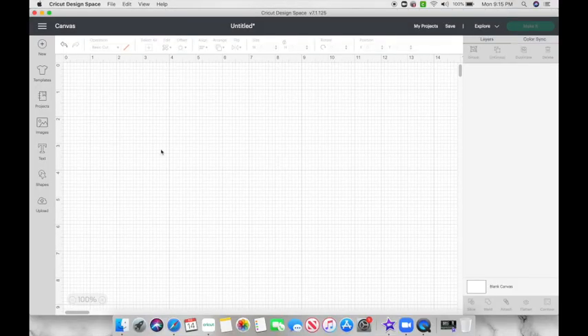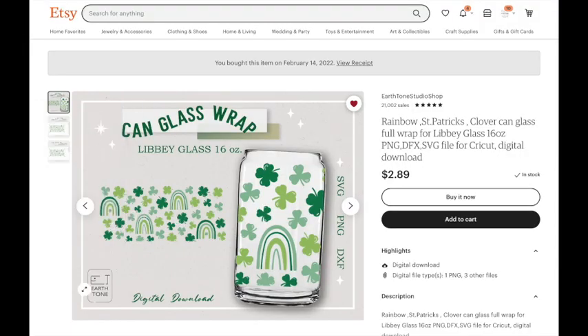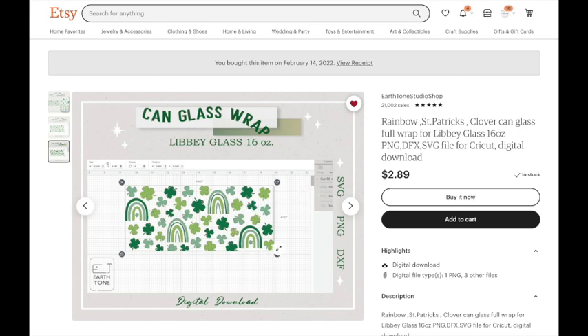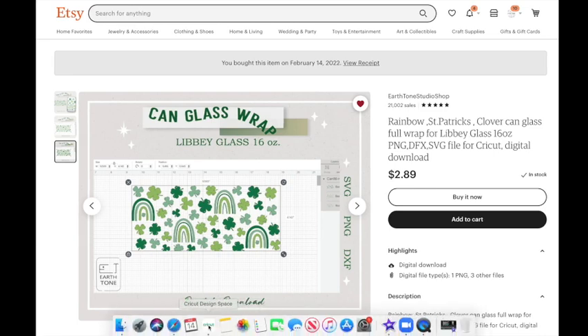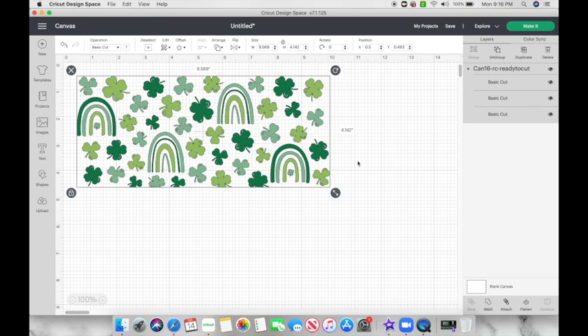Here we are on Cricut Design Space on a blank canvas, and I'm going to show you where I bought the SVG cut file. I did purchase it off Etsy — it is from a shop called Earth Tone Studio Shop and I purchased it for $2.89. Once I purchased it I downloaded it to my computer and I'm going to upload it on Cricut Design Space. I like this shop specifically because they sell the SVG ready to cut on Cricut Design Space; you don't have to resize it, and this design is made for the 16-ounce beer can glass.